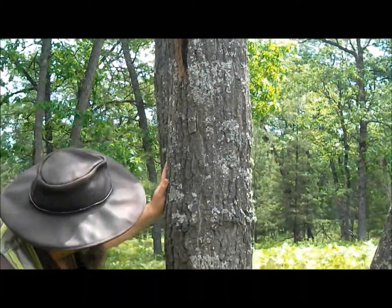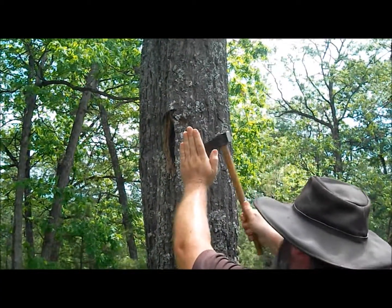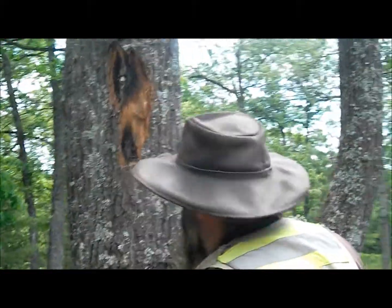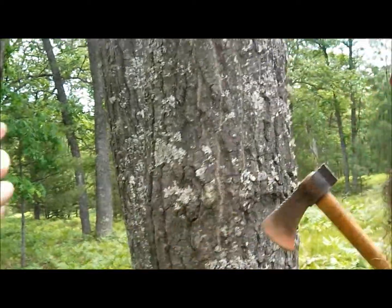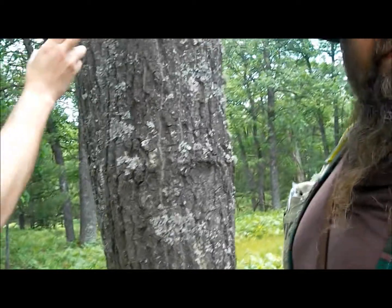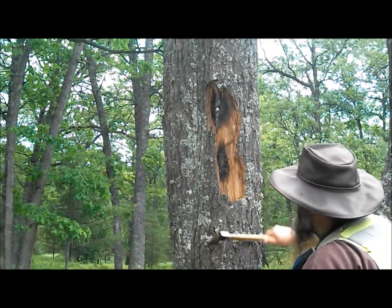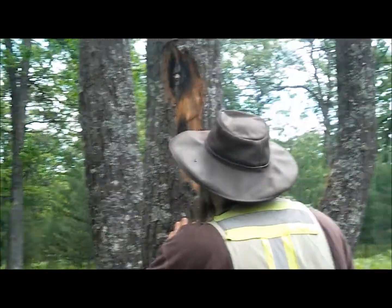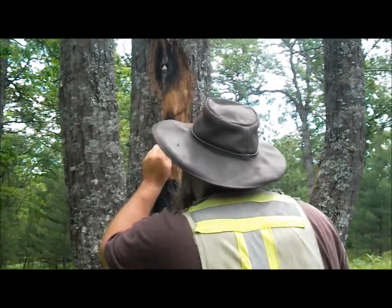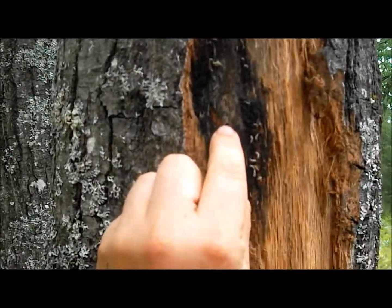Let's see if we can find some nitidulids. There's a little bit of that smell — a little bit. Anyone want to take a sniff? Bubblegum? Yep. The nitidulid beetles are feeding on that spore pack. There is one nitidulid right here — a little black beetle, right there. See that little black guy?